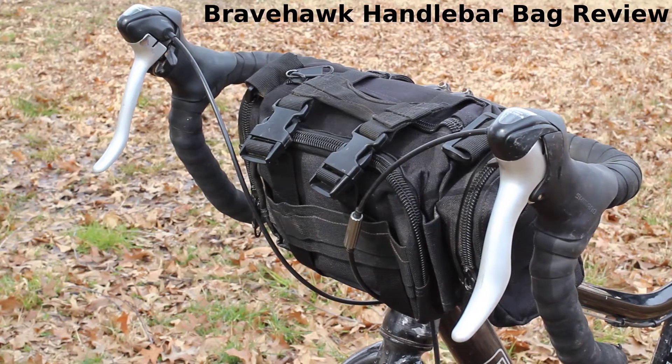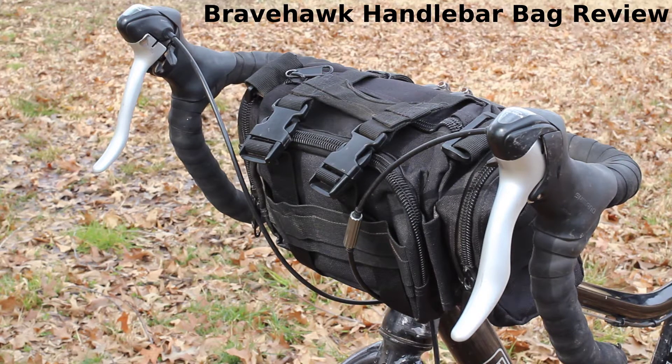Welcome, this is Andy Bennett of Great Plains Gravel. Today we're going to do a review of an inexpensive bicycle handlebar bag that we've used pretty extensively over the last three years.